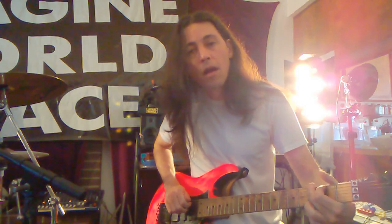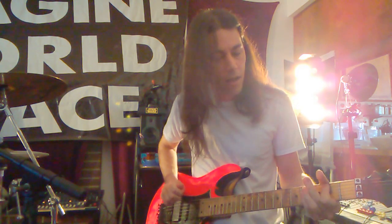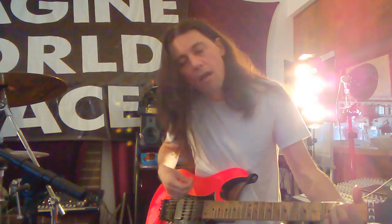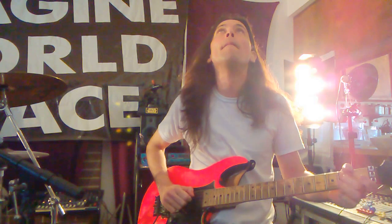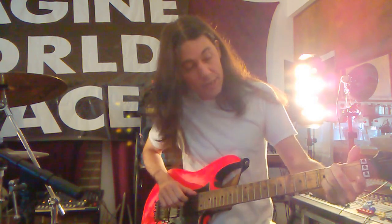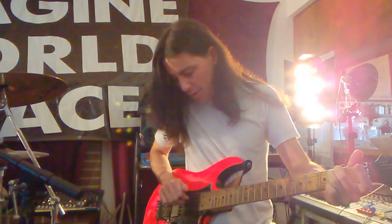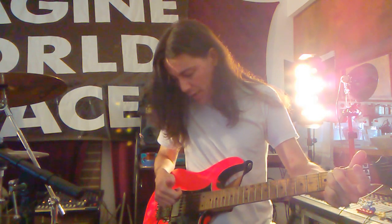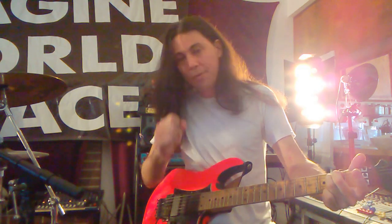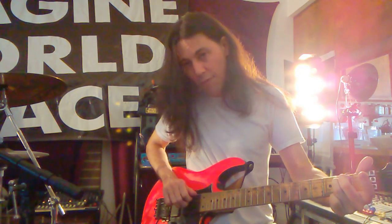This one is an E minor chord, but really an E5. I'm hitting the first string with my thumb and just the second and third strings with my index and middle finger. I'm putting the pick between my fingers right here, so I'm just going first string, second, third string - just plucking.